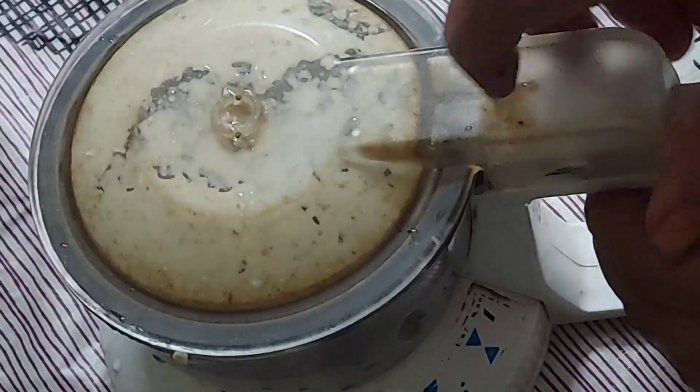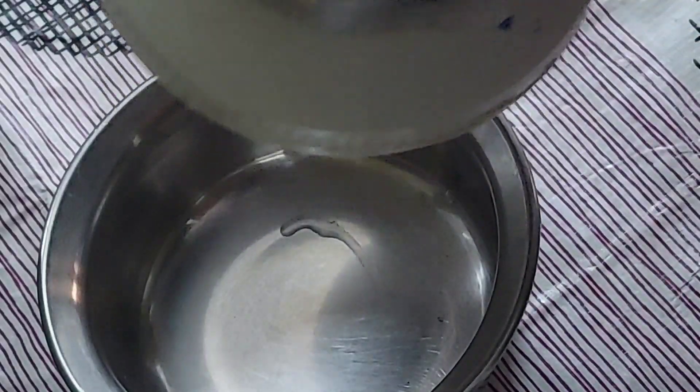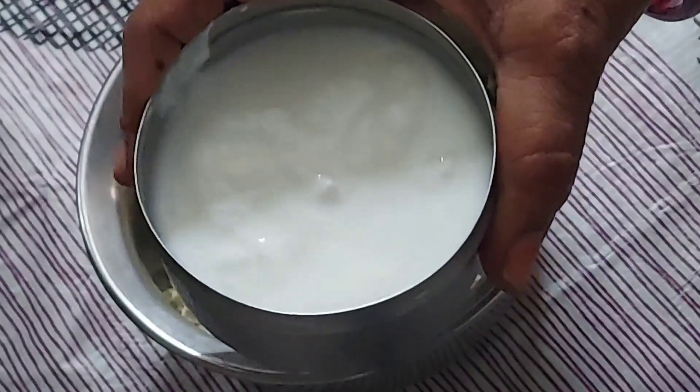Let's mix it in a little bit. Put it in a small bowl. We have to mix it and taste the bowl.